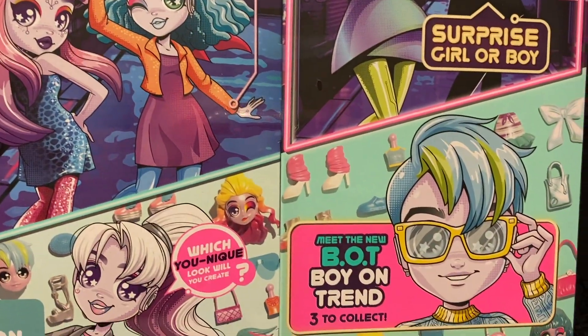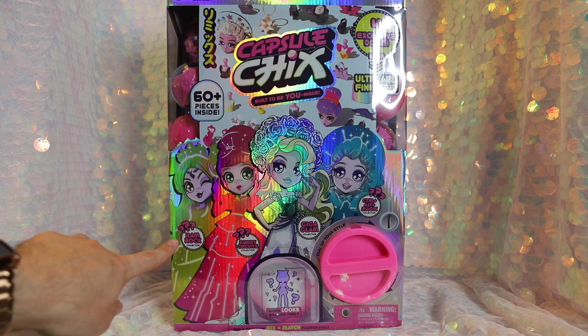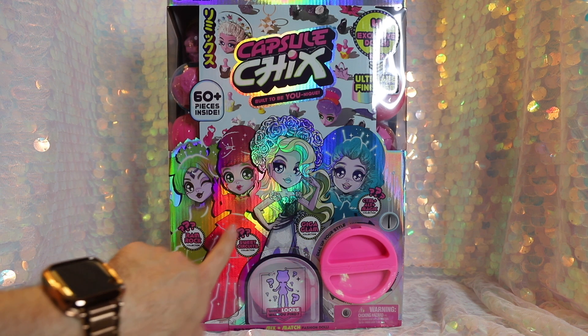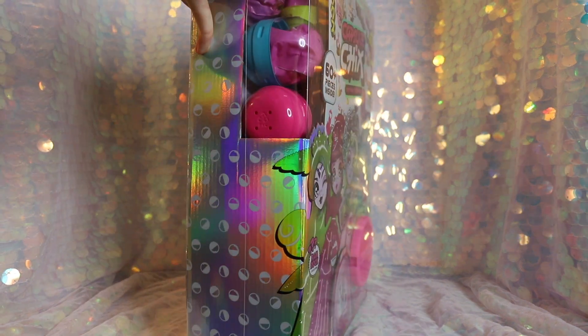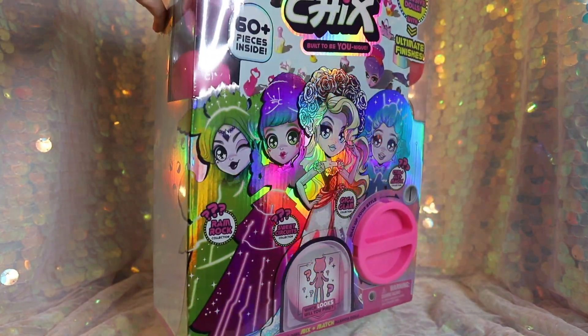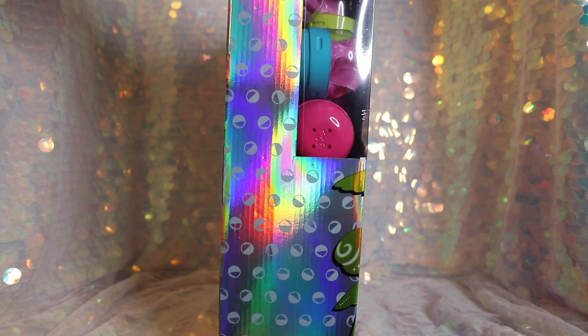This particular Ultimix 4-Pack includes 4 exclusive dolls with ultimate finishes. We've got some deluxe fabrics and fun stuff, and the 4 dolls are inspired by the 4 lines in Series 1: Ramrock, Sweet Circuits, Giga Glam, and Control Alt Magic. We're going to take a quick look at the packaging. As you can see, there's some beautiful iridescent artwork of the dolls you get inside on the front, and we have that lovely iridescence and capsule design continuing on the side.